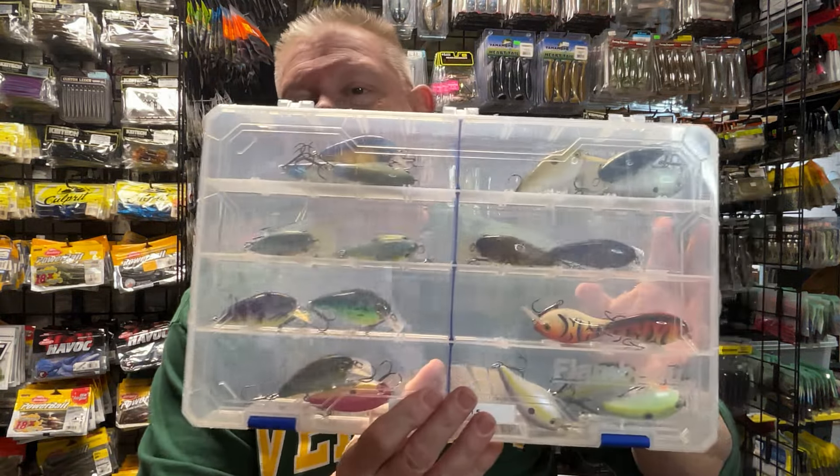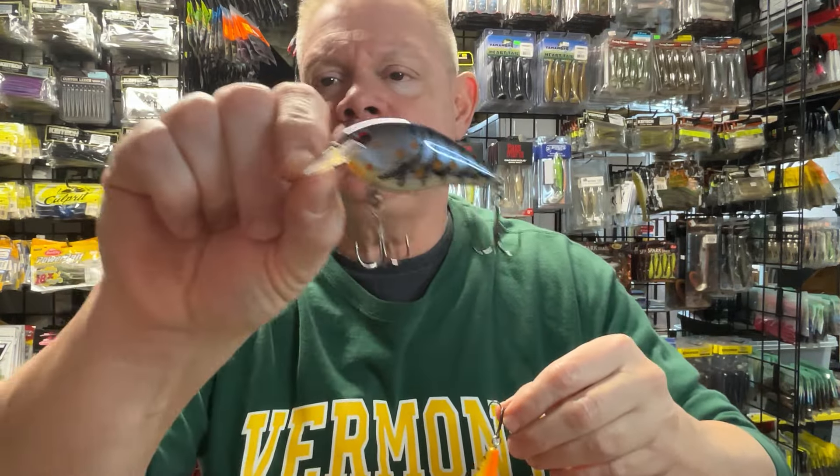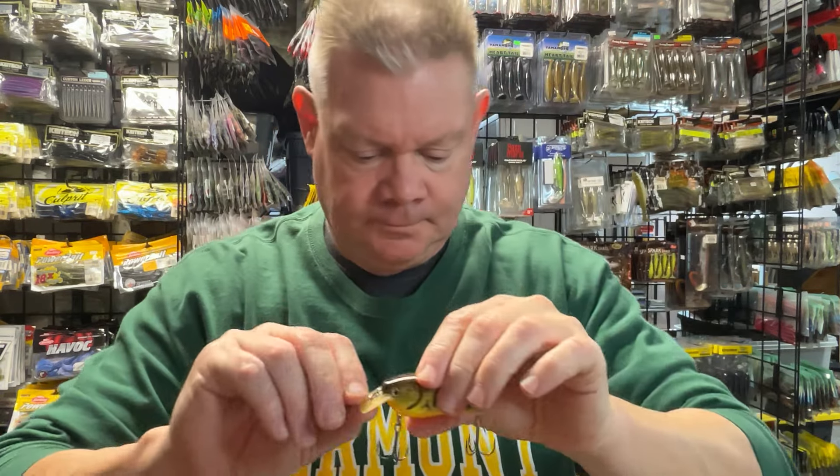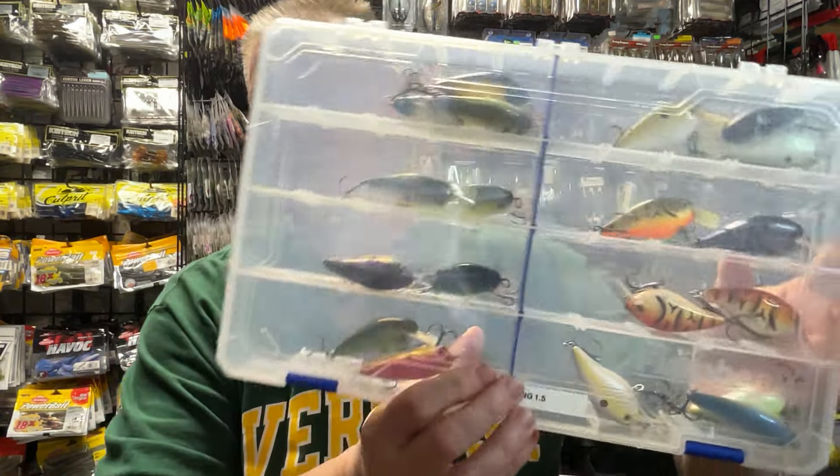And just to follow that up, here's the 1.5, which is very effective. Sometimes if that 2.5 might be too big for them, you switch to that 1.5 and you start catching fish. It's like this crawfish color they had in the 1.5. This is the Strike King 1.5, and I can usually get away with the 1.5 on my casting rod. Sometimes I'll put it on a spinning — most of the time I'll just throw it on a casting. With 10-pound line you can throw these pretty far. But the 1.5 is a nice option if they don't want that big 2.5 or 3.5.